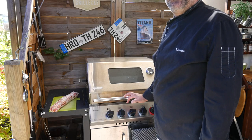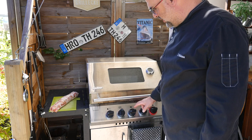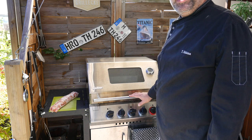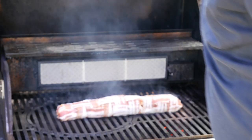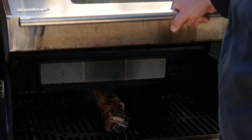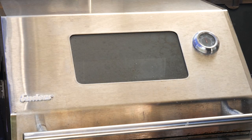The barbecue has now heated up sufficiently to about 300 degrees. We're going to barbecue the pork tenderloin in the direct zone for about two minutes each side, then turn the center burner off and put the pork tenderloin in the indirect zone until it reaches a core temperature of 58 degrees Celsius. We want roughly 200 degrees Celsius inside, with the thermometer inserted, and we'll let it rest there until it reaches 58 degrees Celsius.